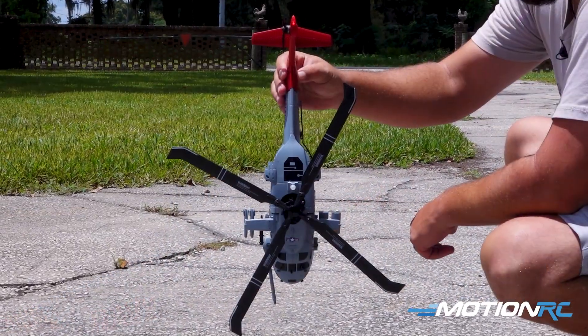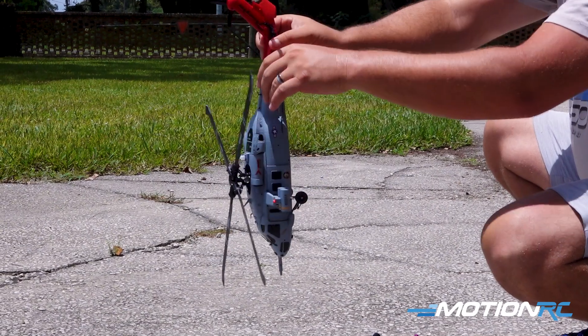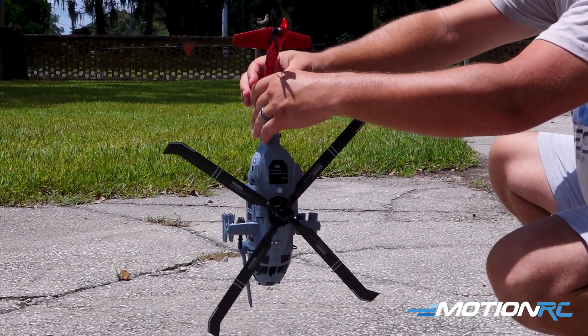Once you've completed that, you're going to hold the helicopter upright by its tail and spin it until that light switches to a solid red.